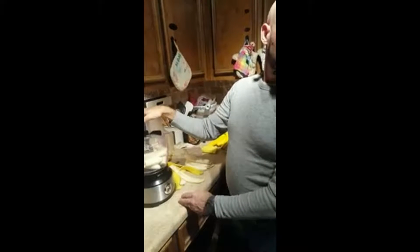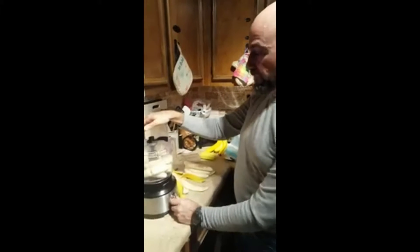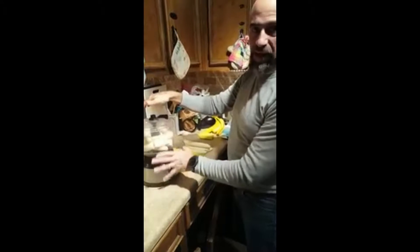Trying to get daddy on video here. Right now I've got seven bananas in here and three more inside. This is a 12-cup capacity food processor.